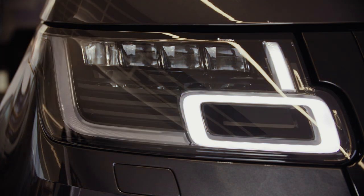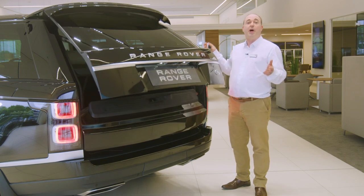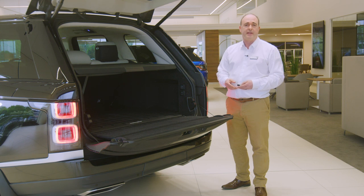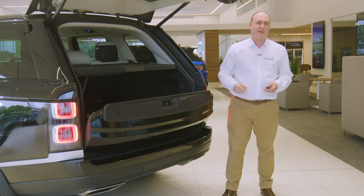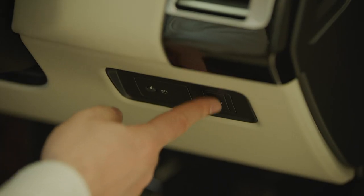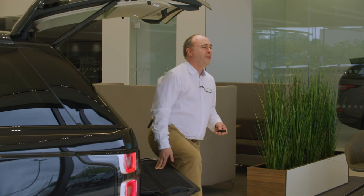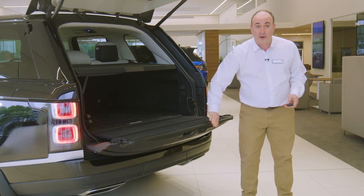You'll hear a beep to confirm this is done successfully. There is a button to unlock the boot. With the powered tailgate, this will open or close the tailgate automatically, so do ensure there is space for it to safely operate. There are sensors that will stop it if obstructed, but you'll notice I use my arm rather than my head to demonstrate that. Powered tailgates can also be operated by the button above the number plate on the outside, a button by the driver's knee inside, and a button on the back of the tailgate itself. The split tailgate provides a load-bearing shelf capable of taking the weight of two people.